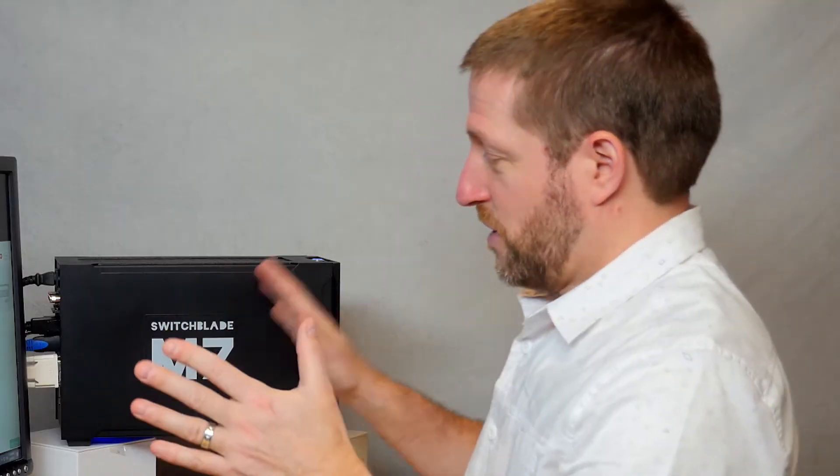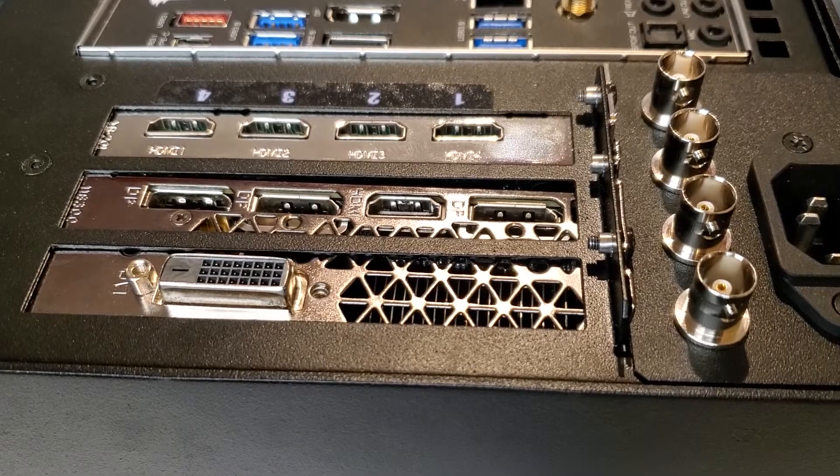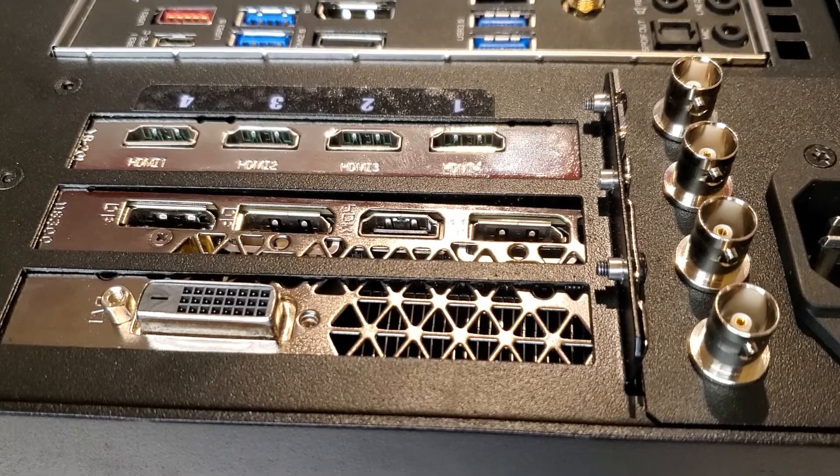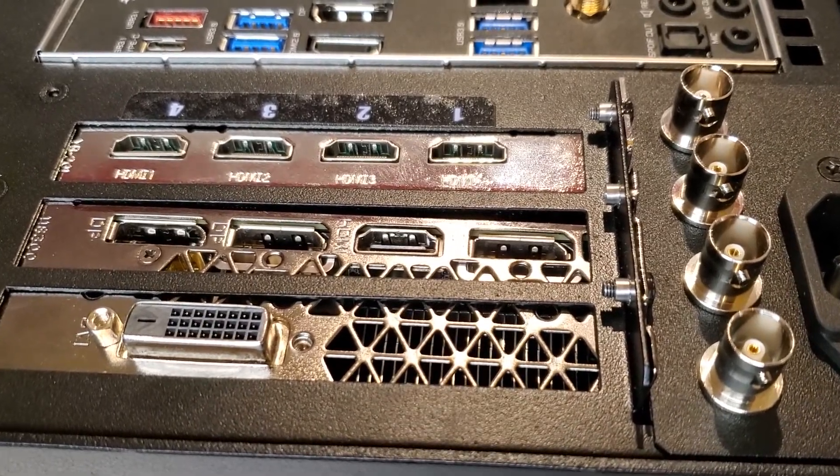Now the M7 is more or less a computer and a control service running special software, and while it's true you can build your own computer, the M7 is a dedicated turnkey live production system with integrated capture cards and software in the smallest form factor possible.